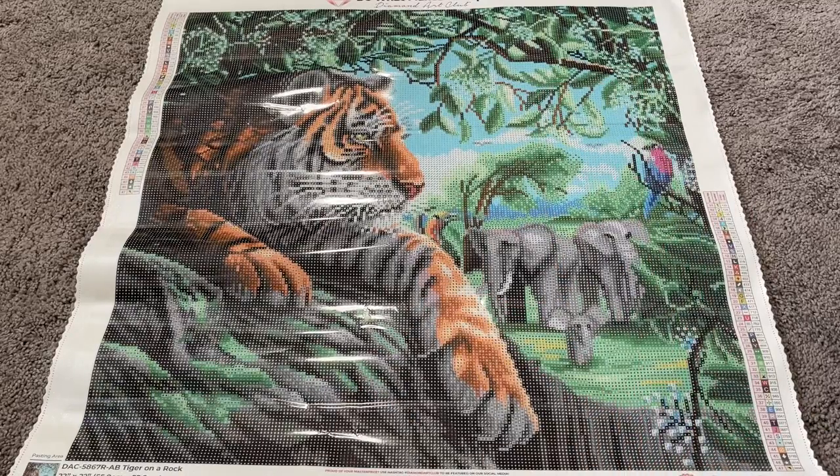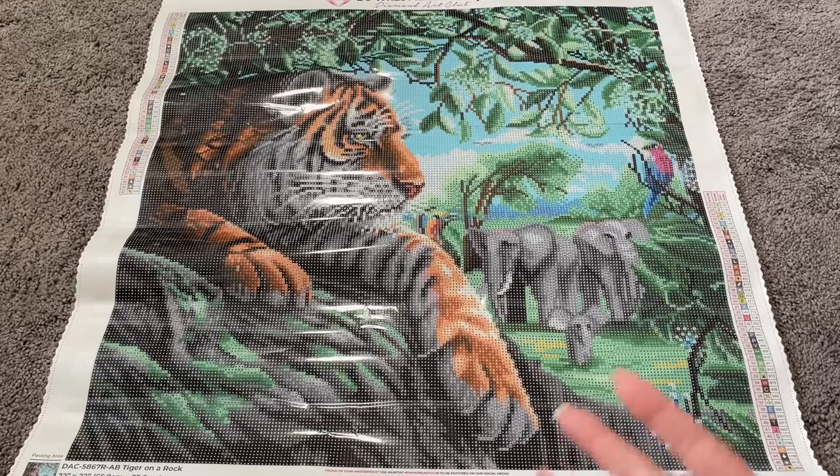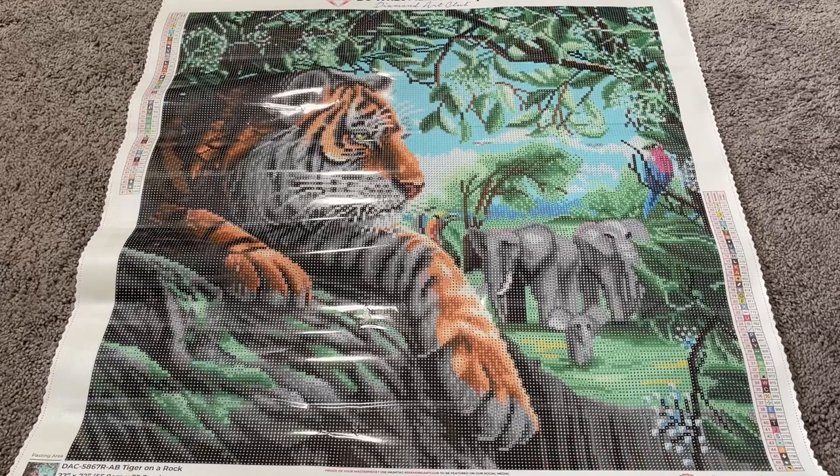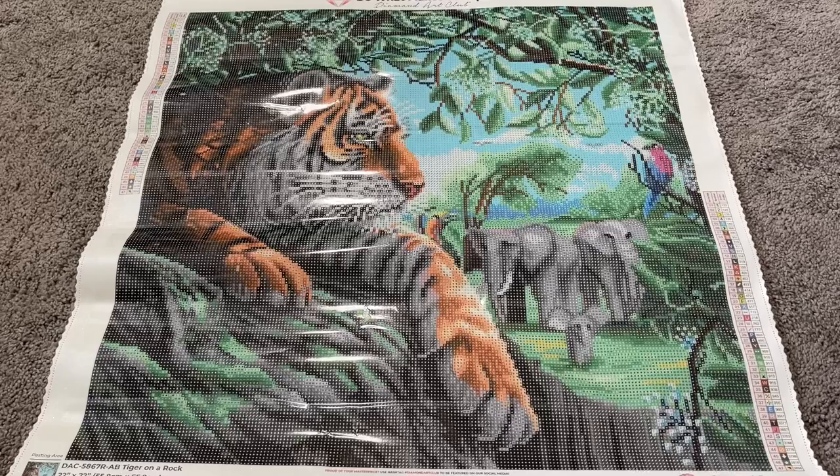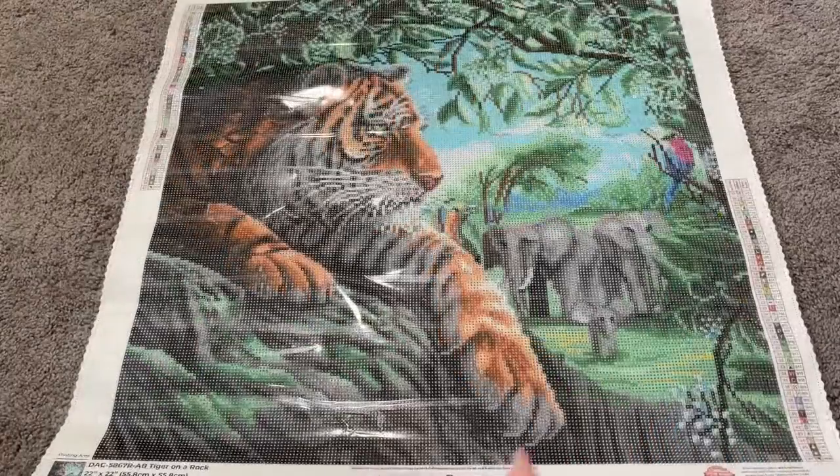This is an absolutely stunning image. I love the way she plays with the light — the tiger is clearly sitting on a nice cool shady rock, while the rest of the animals are out in a brighter area, not shaded from the sun. You can see all of that in the colors used. It's so stunning and beautiful. We'll look at the drills here quickly and then pull out the AB drills and take a look at where those end up placed on this gorgeous canvas.